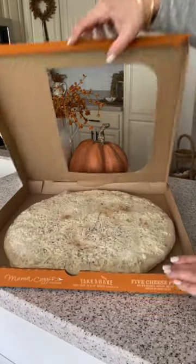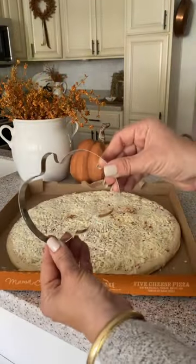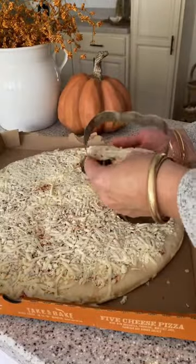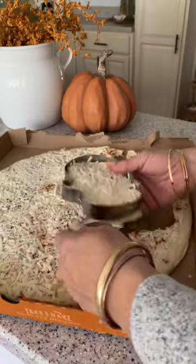Let's make fun and festive pumpkin pizzas. All you need is a fresh unbaked pizza from the grocery store — mine is from Aldi — and a cookie cutter. I have a pumpkin cookie cutter from Hobby Lobby.